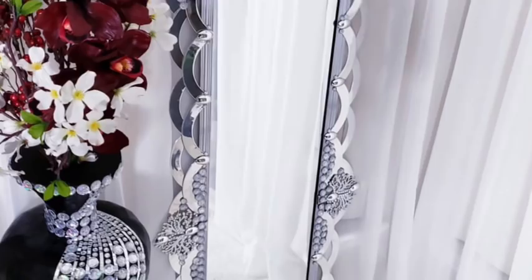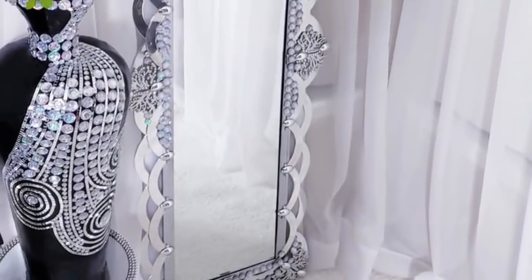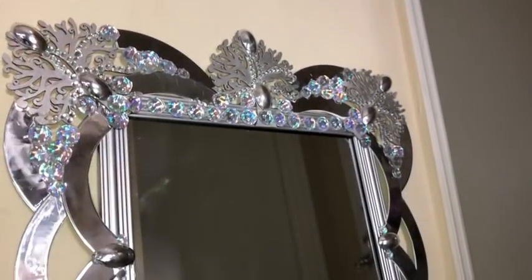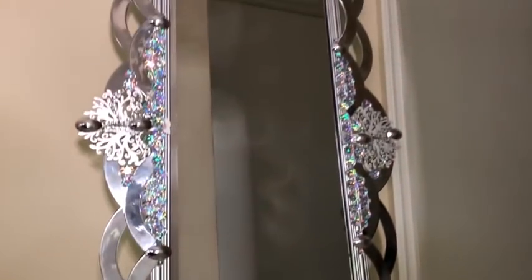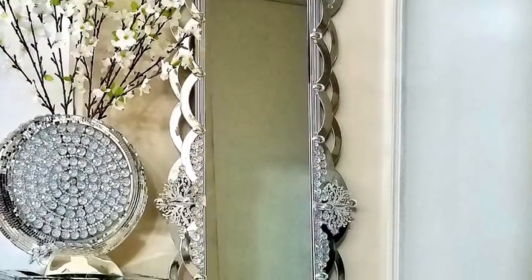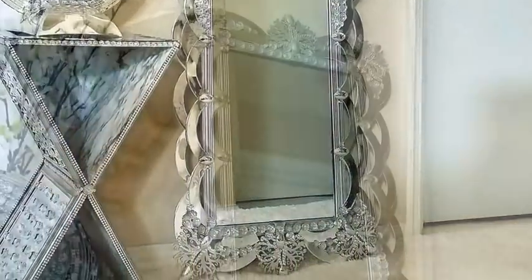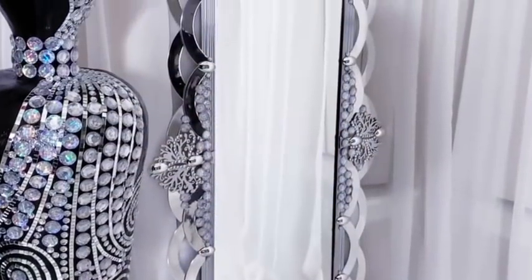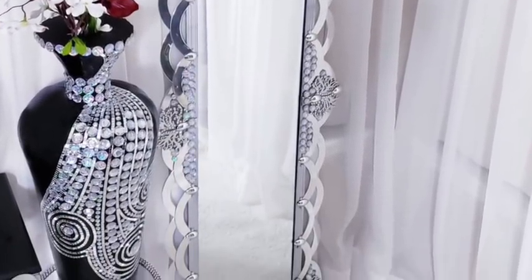Hey guys, I made a glam floor mirror that's inexpensive and easy to make. I'm really excited about this DIY and I want to show you guys how I made it, so now let's go ahead and get started.